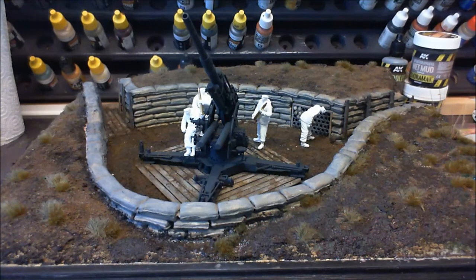Welcome to the start of my bench updates. We're going to start the bench updates with the 88 millimeter.